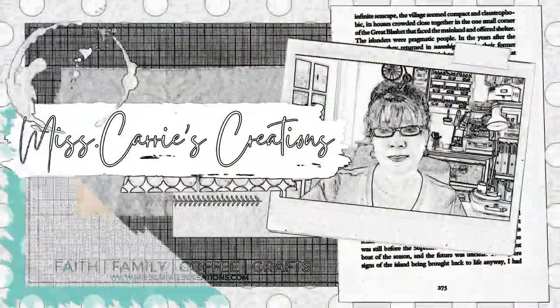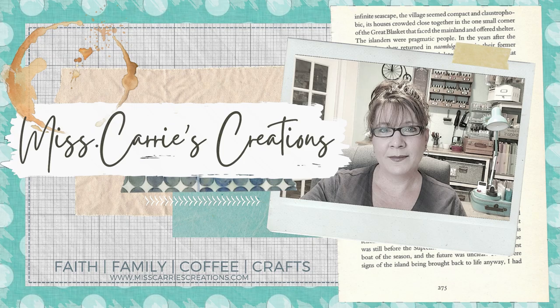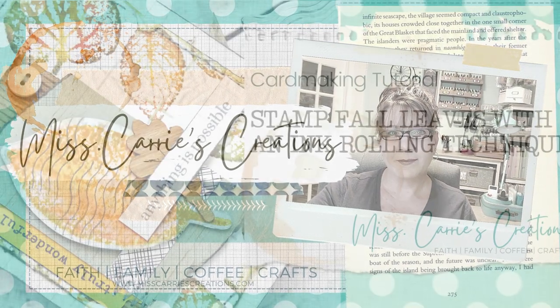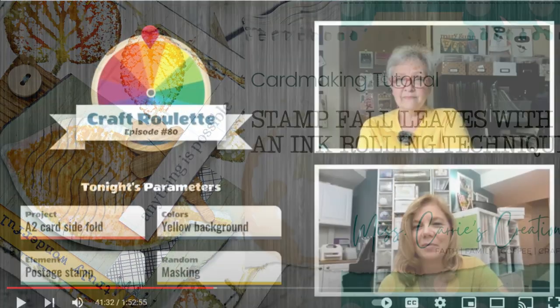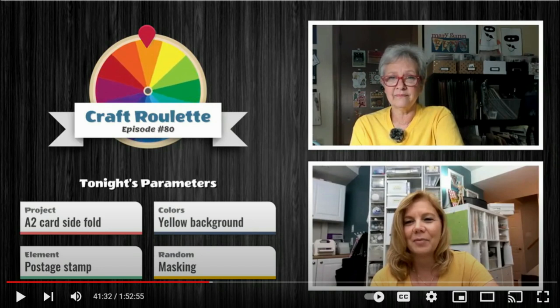Hello everyone, Ms. Carey here from Ms. Carey's Creations. Today I'm going to share a stamping technique you can use to create a mixed watercolor look for your fall projects. While I was creating this layered leaf card, I was watching the Craft Roulette Challenge with Mary and Julie. I was inspired by their take on the four parameters and decided to create my own version. Throughout the video, I'll share more about Craft Roulette and how I followed each of these parameters for the challenge.